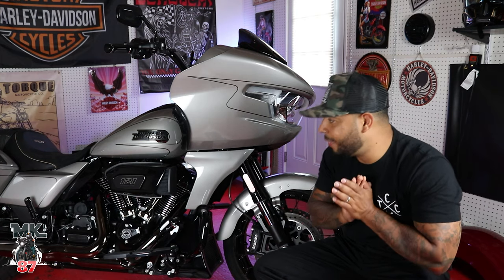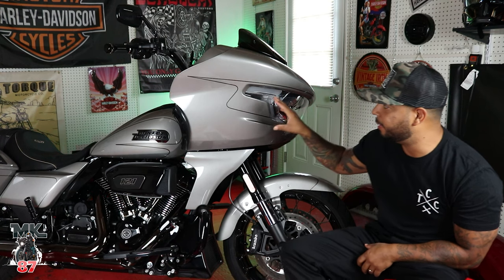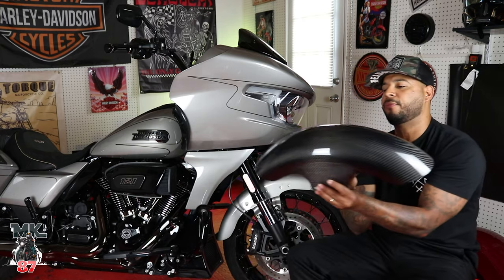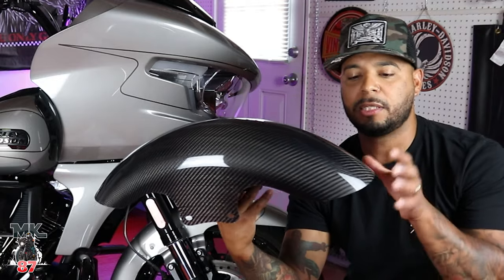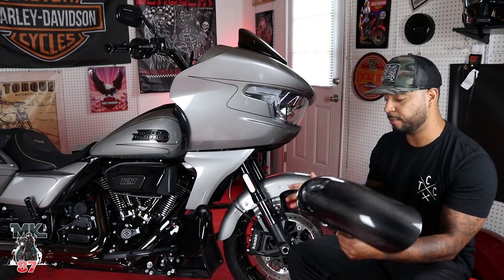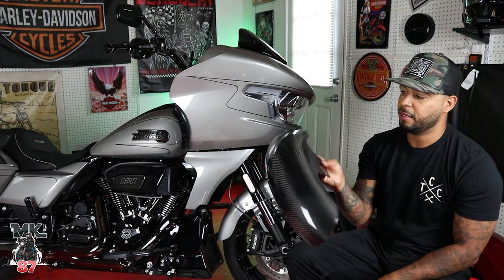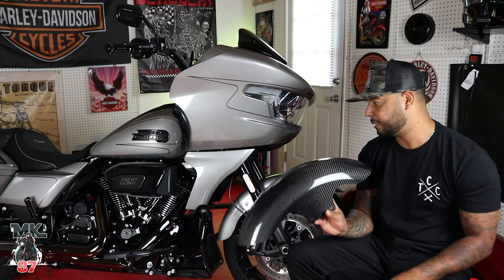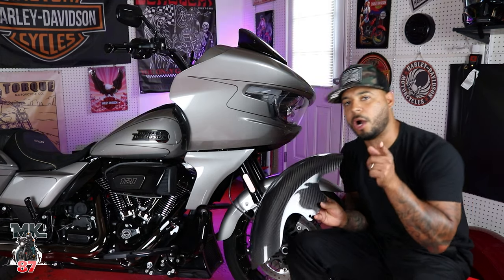We are back with another video. We're going to be doing an install video on this beautiful 2023 Harley Davidson CVO. We got the Hoffman front carbon fender right here. This thing is beautiful — super, super light. I want to feel it compared to the stock one because this just feels like a feather. So we're going to be installing this carbon fender on LD's bike today.